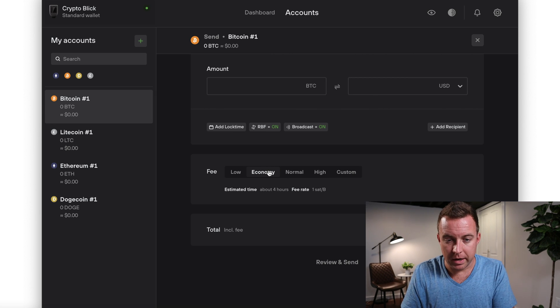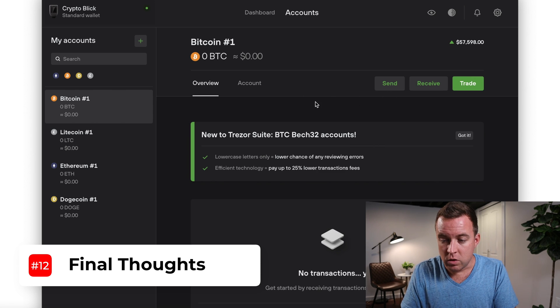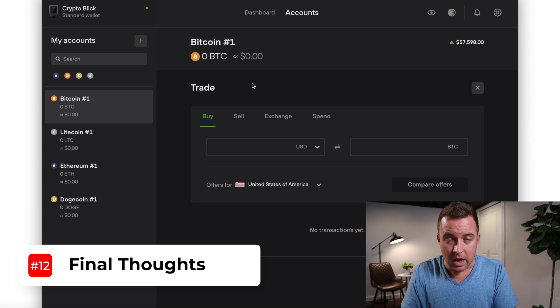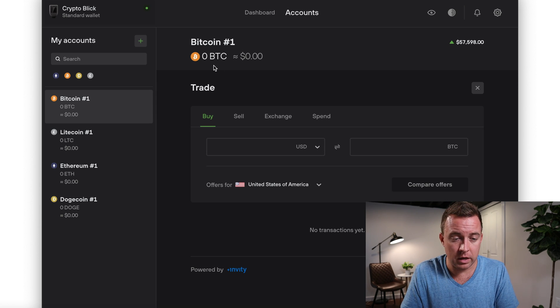For me, if I'm sending and holding long term, I'll just do Economy — there's no need for a faster confirmation. That's a quick overview of how you send and receive. You can also trade on the platform, though I personally just hold long term. I'm unsure about Trezor's trading fees — on Ledger, those fees are extremely high and not worth it. Let me know in the comments what Trezor's fees are like.